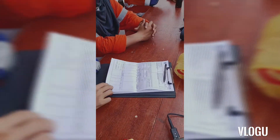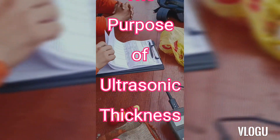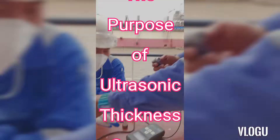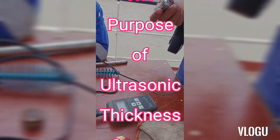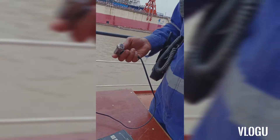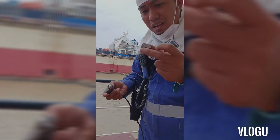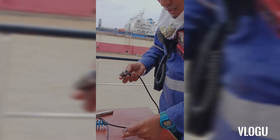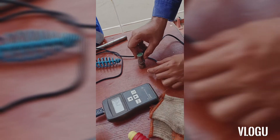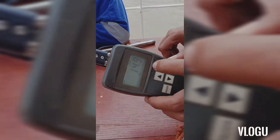Okay guys, this is the equipment — how to check the thickness of a plate. We use this one, you put a gel on it. This is an example of the plates. We have to test the thickness of this plate, so all you have to do is put this here like that.